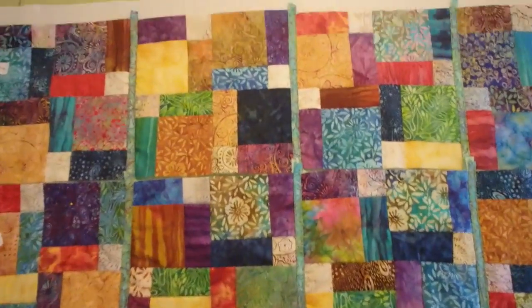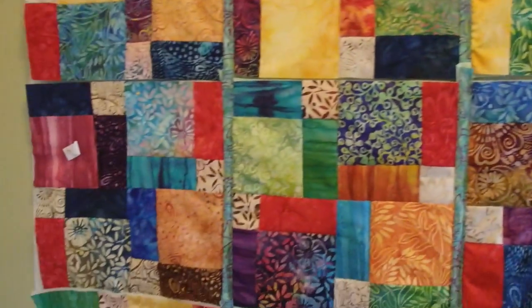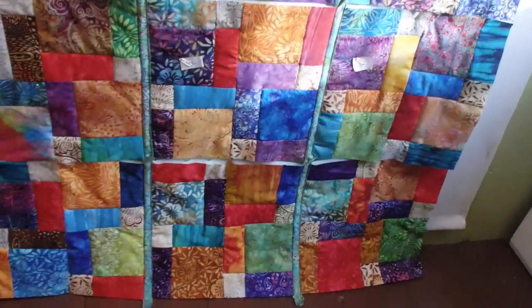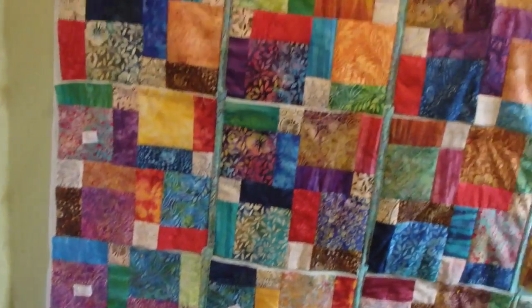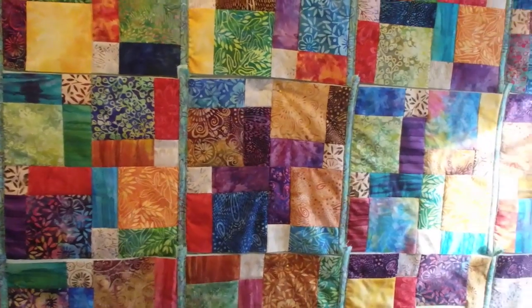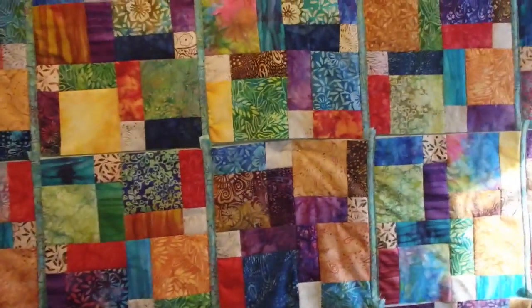All of the vertical sashing is done, so that's all six rows done. What I hope to accomplish the rest of this day is getting the horizontal sashing ready to go on.